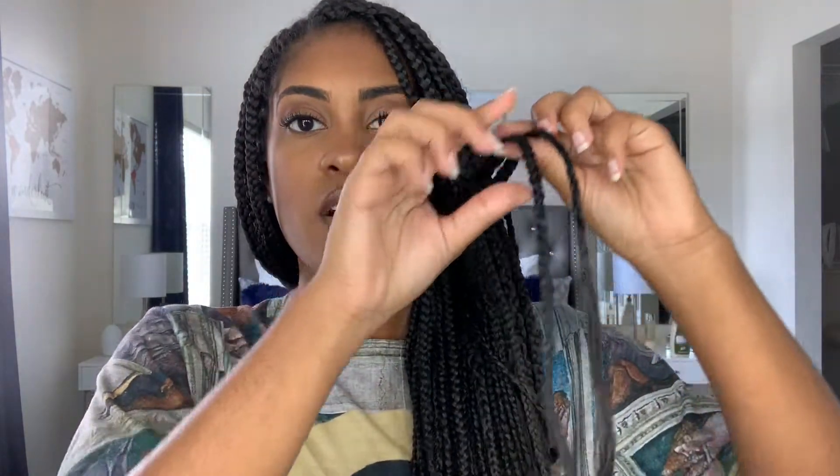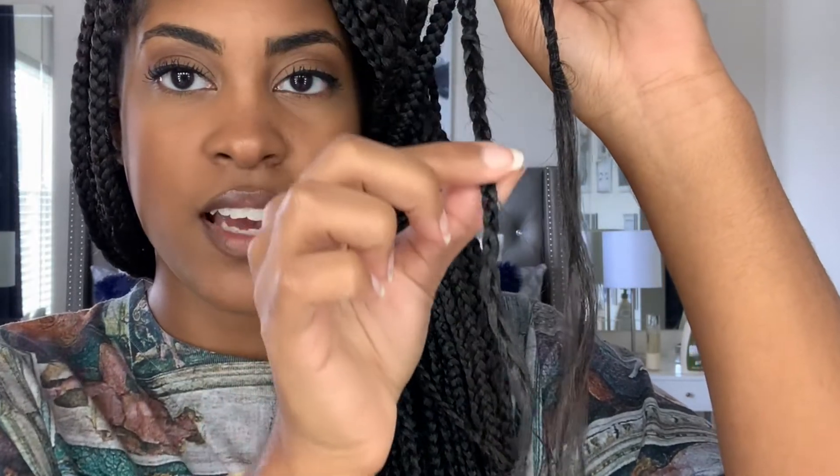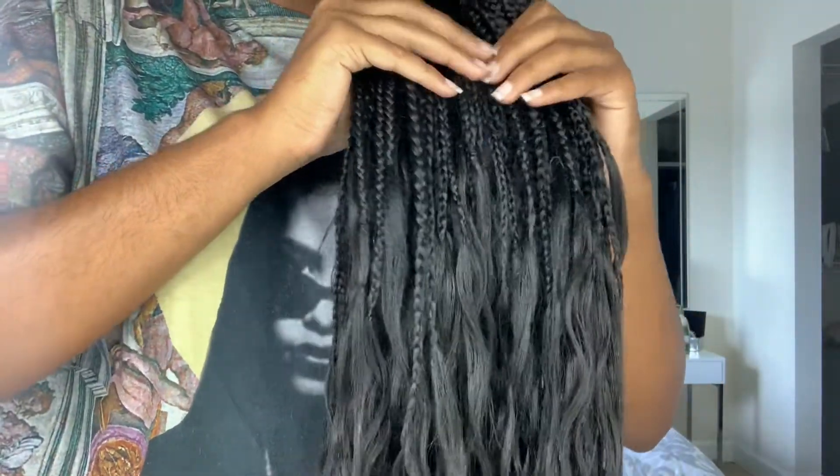Here are some tips to make the braids look as natural and bohemian as possible. First tip: when you add the wavy hair to the braid, add it at different lengths along each braid so it doesn't look all uniform. Goddess braids are supposed to look kind of naturally messy — if it looks too perfect and uniform it takes away from the look. On one braid the wavy part might start near the bottom, and on another it starts higher up. Don't make them all the same length; it looks better.